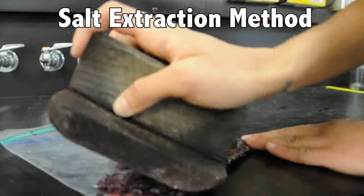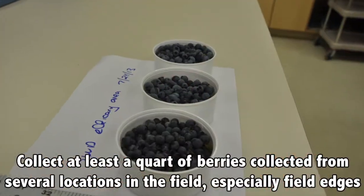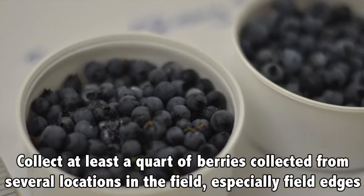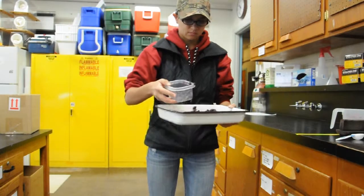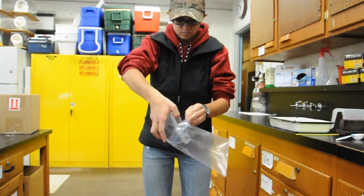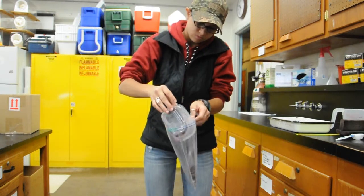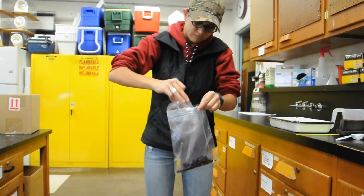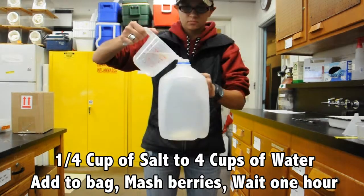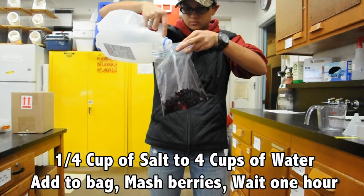Monitoring for larvae is done using the salt test. Collect at least a quart of ripe berries, raked from several locations throughout the field, but especially along the field edges. Place the berries in a resealable one-gallon plastic bag. Spotted Wing Drosophila prefer to lay eggs in healthy, undamaged fruit rather than overripe, damaged fruit, so it is unlikely that larvae found would be another Drosophila species. Mix a salt solution of a quarter cup of salt to four cups of water.